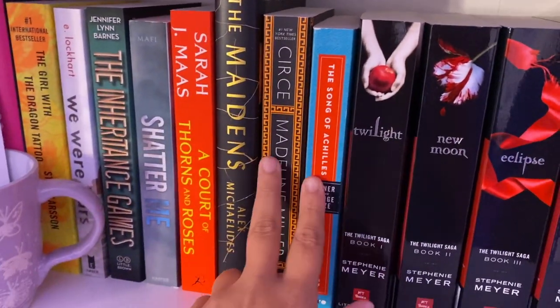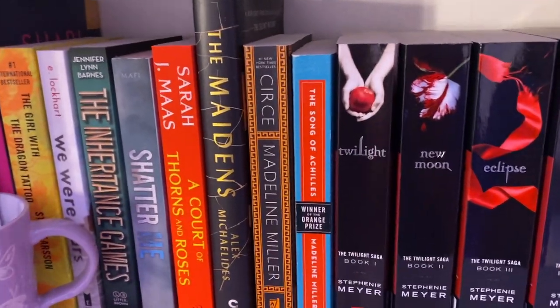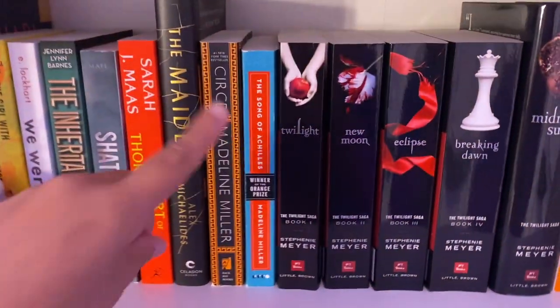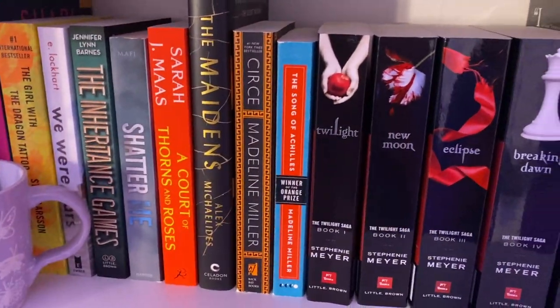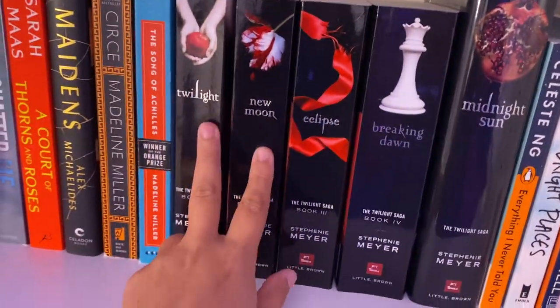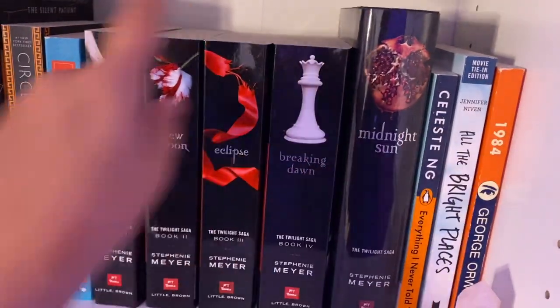Then I have Circe and The Song of Achilles. The Song of Achilles is my favorite book of all time. I know it's overhyped — please just go read it though, it's amazing. I have not read Circe yet, but it is on my TBR. Then I have the whole Twilight series. I actually only read the first two — I have not read the other three yet.